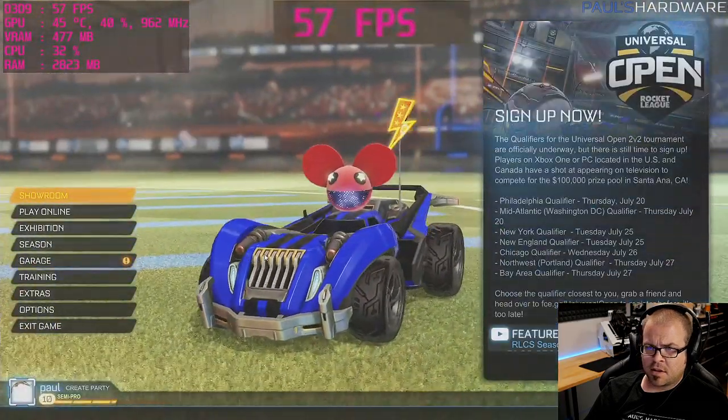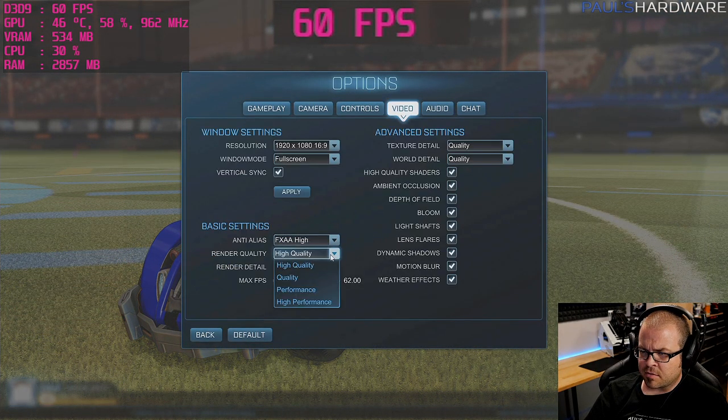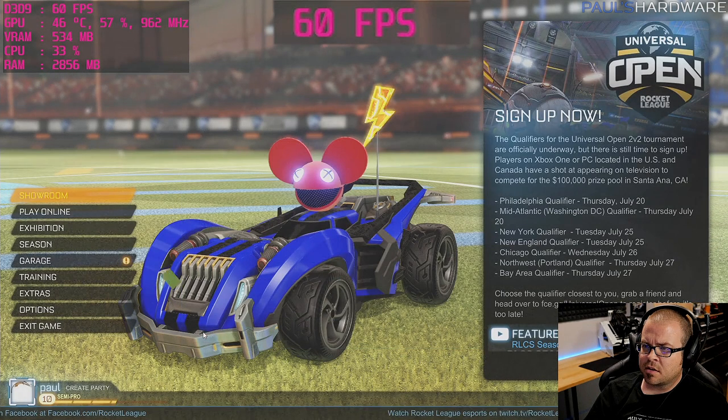Moving on to game two: Rocket League. Going into settings — FXAA high, high quality, custom max frame rate uncapped, texture and world detail at quality, and everything else on.